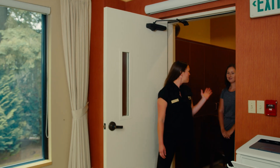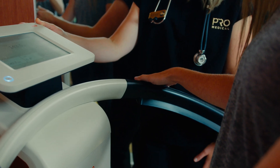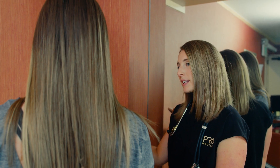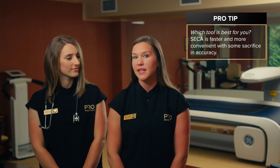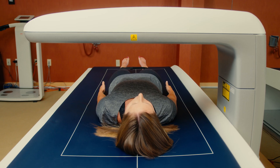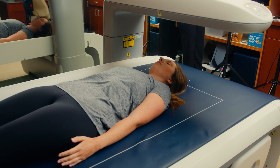You may be wondering which tool is the best for you. The CICA scan uses an electrical signal to predict fat and fat-free mass in the body. It also gives specifics on hydration, which can be great information for individuals who may be retaining water. The CICA is a quicker and more convenient scan with some sacrifice in accuracy. The DEXA is considered the gold standard of body composition as it uses x-ray to scan exactly what it detects as it passes along the body.